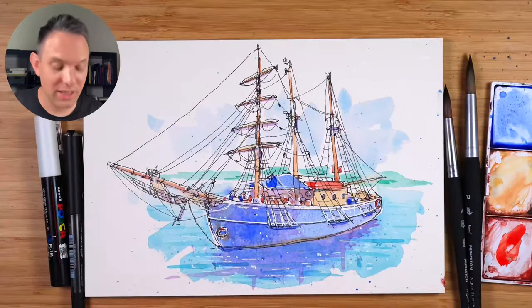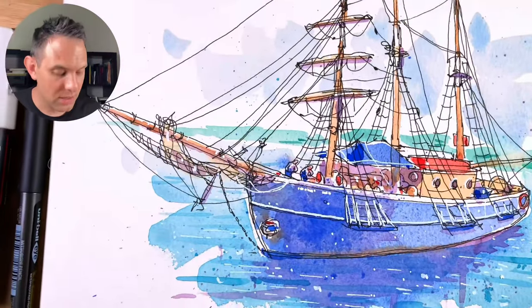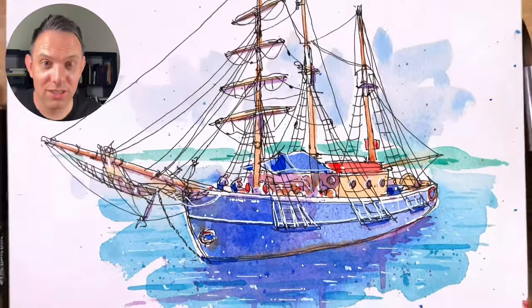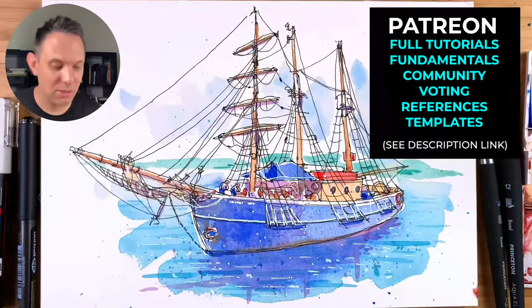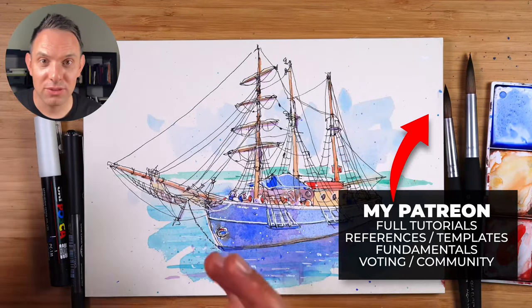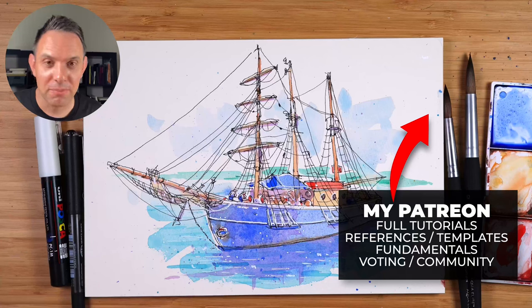So that's how I sketch a boat in a really loose way, using some dots for some structure. I hope that helped — let me know in the comments what you think. If you want to see the full version, consider joining my Patreon, where you can even upload your sketch to the community where we share our sketches and encourage each other. I have a lot more in-depth tutorials and fundamentals for sketching there — it's a great place to be if you really want to improve your sketching. Thank you so much for watching, and I'll see you in the next one.